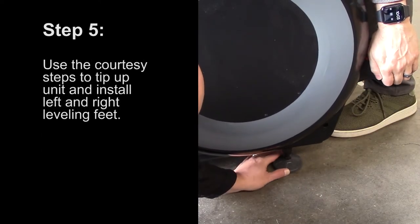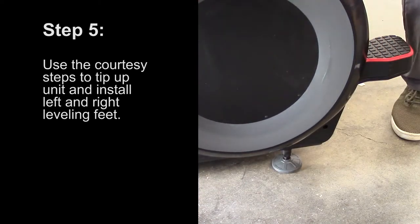Step 5: Use the courtesy steps to tip up the unit and install the left and right leveling feet.